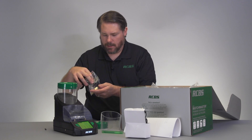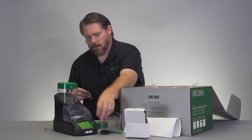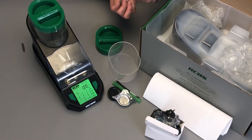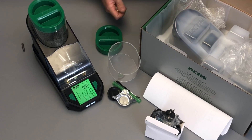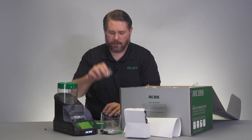Then inside this little bag here you have your platen and your scale pan. Then you have two calibrated check weights — the larger one is calibrated to 50 grams and the smaller one is 20 grams.